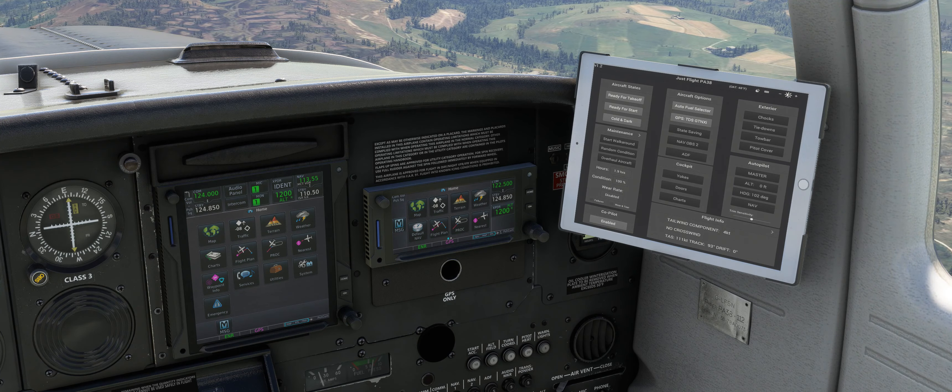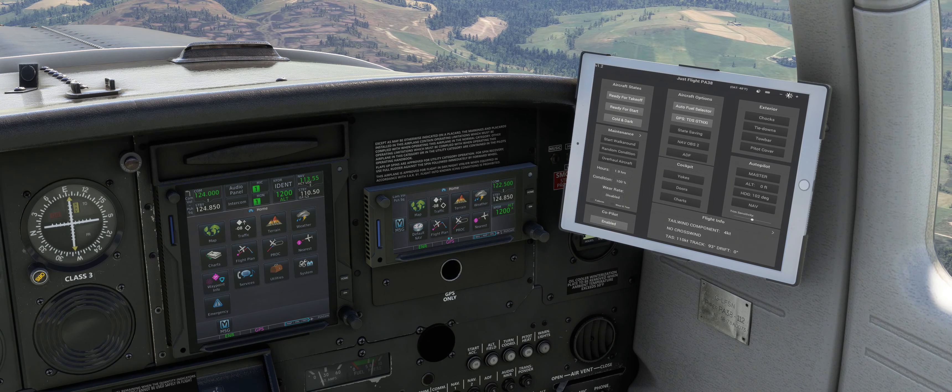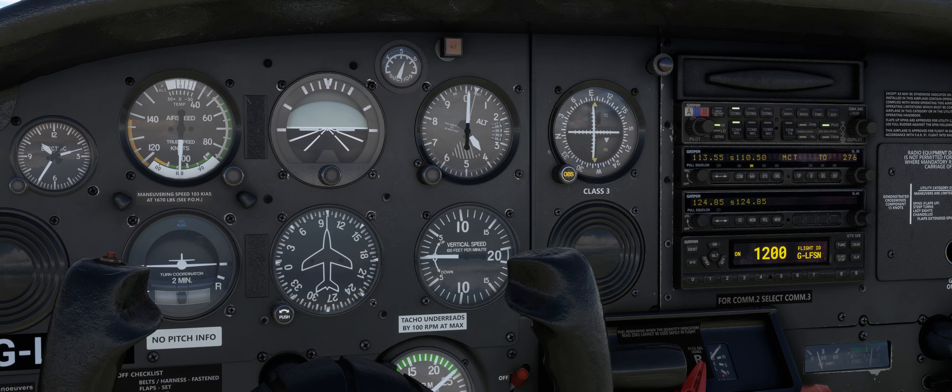The GTN 650/750 requires either the PMS50 GTN750 or the TDS GTN Xi, both available separately. There are so many features within these avionics that they warrant their own dedicated video, so we won't go into the avionics in depth in this tutorial series — stay tuned for another video where we'll cover the navigation systems in depth.